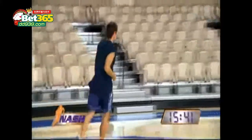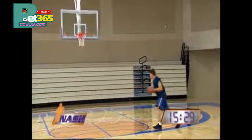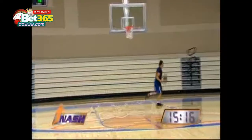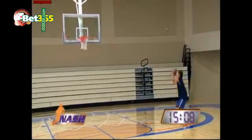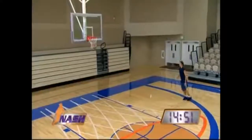Starting to get my heart rate up — a little more than what it'll be like in a game. Working a few hesitations to a pull-up, one of my favorite moves. You play point guard in the NBA, they like to switch the pick-and-rolls a lot, so you often have a big guy on you. It's a great way to make a little move and get yourself open for a short little jump shot.